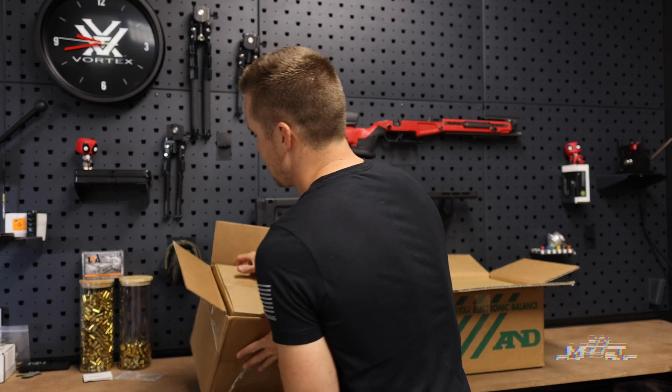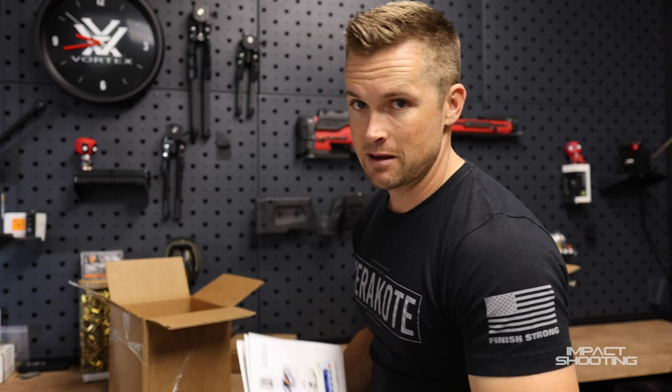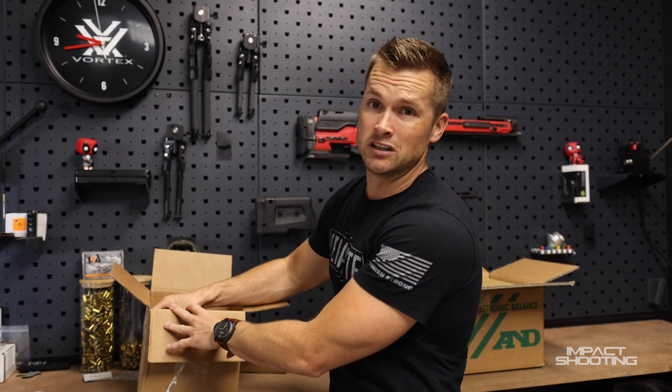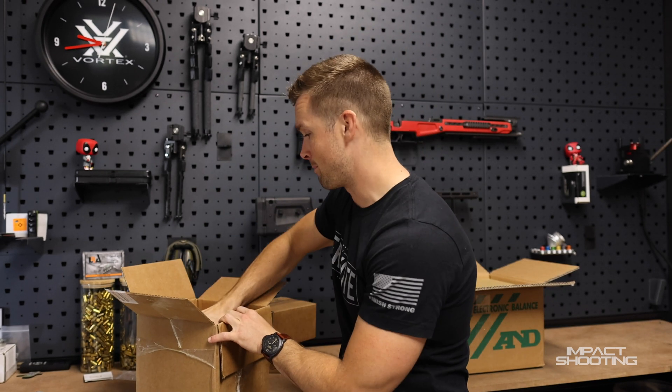First things first, I'm going to unbox everything so we can sort of see what we're working with, then we're going to start from step one in the manual. Don't worry, you probably won't need the manual for this video. My goal is to make this video comprehensive enough that you can literally follow along to get your scale set up.